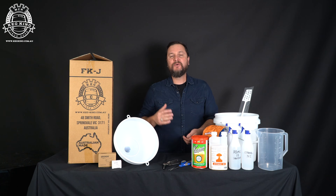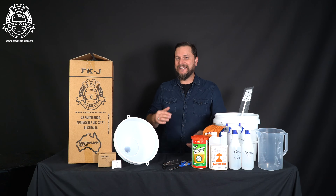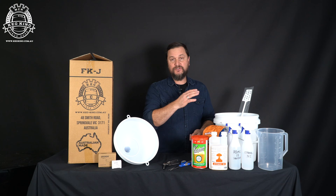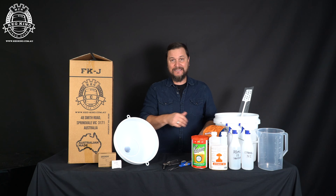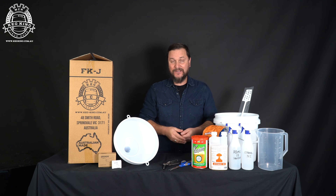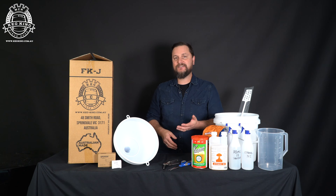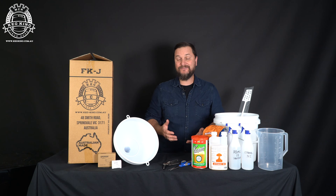So instead of 23 liters, we'll maybe do somewhere around 16 or 17 — make a stronger beer, and it's going to be a little bit more fun. We're going to show you how easy it is to mix it and then get it into the fermenter and fermenting under pressure. The benefit to you, the brewer, is that instead of having to do bottling, you're going to easily be able to just drink straight out of the fermenter as if it's a keg.